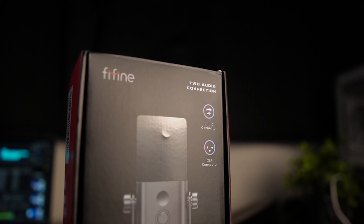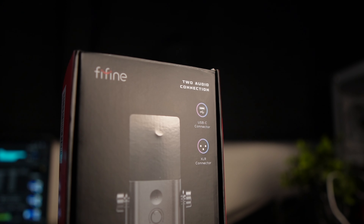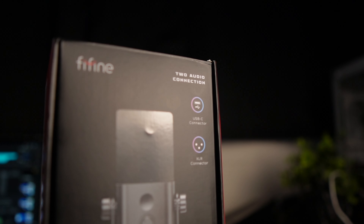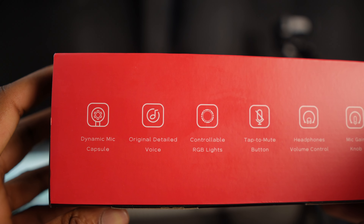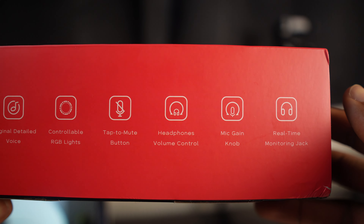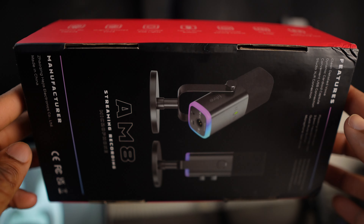So first of all, you get this box and it has some details about the features. It has a USB connector, XLR connector, and on the side you get a display of some of the other features. It's got controllable LED lights at the bottom, a tap-to-mute button on the side, a volume dial for the headphones for playback, a mic gain button to adjust the mic to your preferences, and real-time playback via a 3.5mm headphone jack.